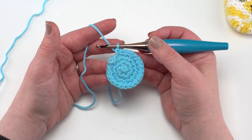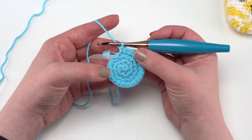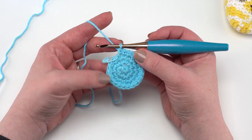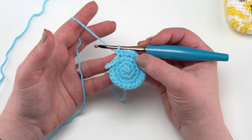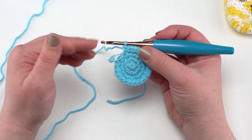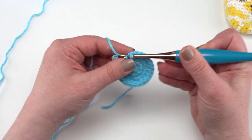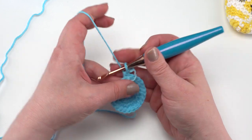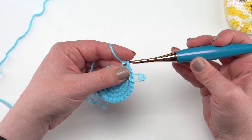Now we've finished round four with 24 single crochets. Rounds one through four of all three egg cozies are exactly the same — you'll change colors depending on what you're making, but rounds one through four are identical. It's in round five that we start departing to make the different types. The sleepy bunny egg cozy is the simplest — for rounds five through fourteen we're just going to single crochet in each stitch around, working even. Mark that first stitch so you know when you've gotten through round fourteen, and then we will work on our ears.